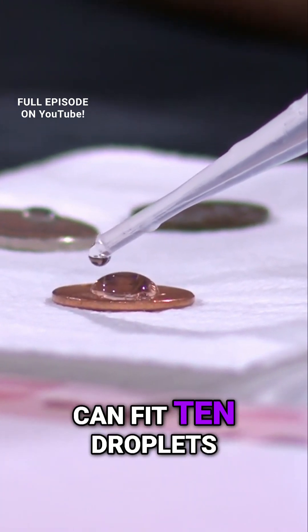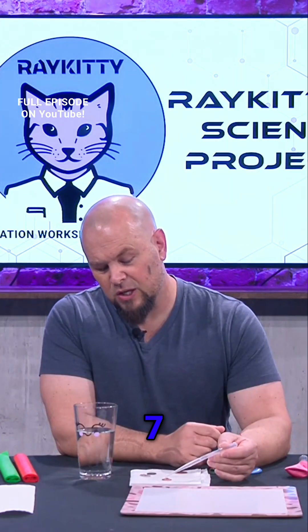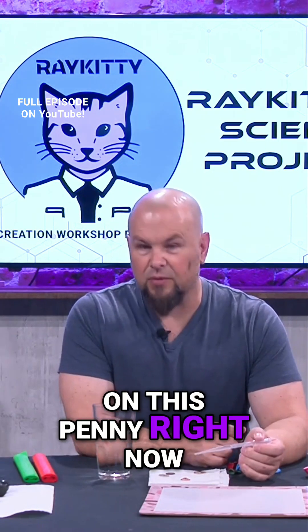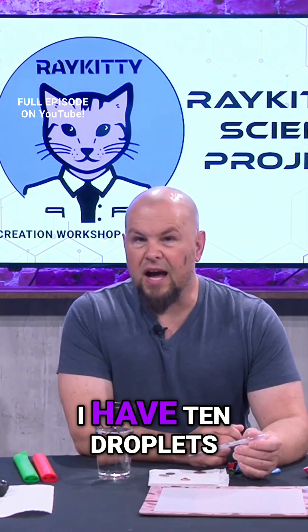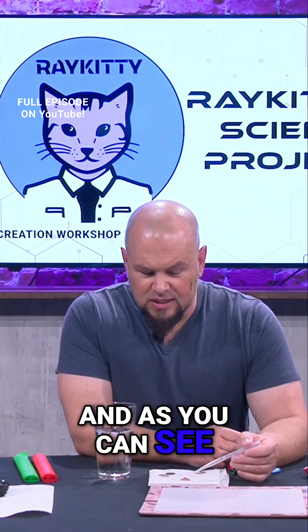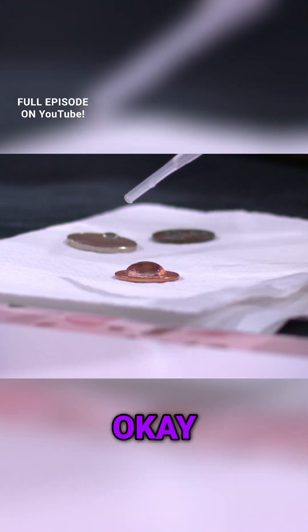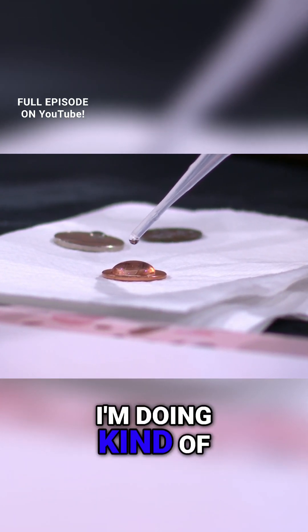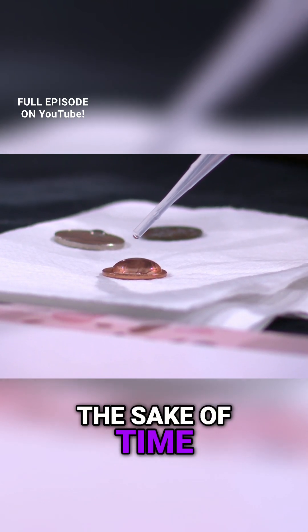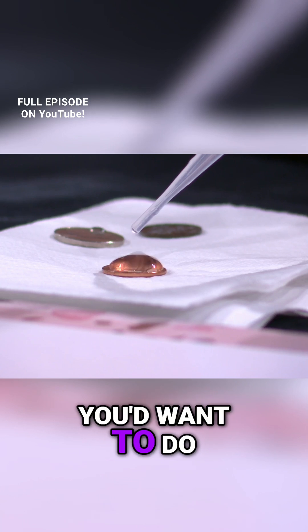Students assume that you can fit 10 droplets. I believe I'm at five there — six, seven, eight, nine, ten. I have 10 droplets on this penny right now and as you can see it hasn't even really spread over the entire penny. We're going to continue adding those droplets. I'm doing kind of large droplets just for the sake of time here on the TV.